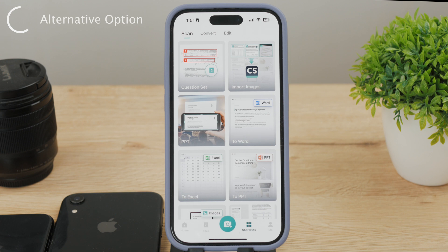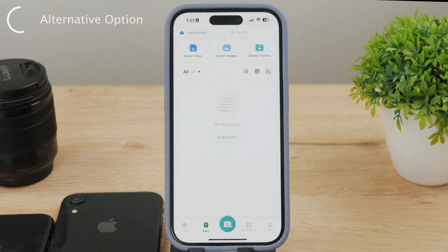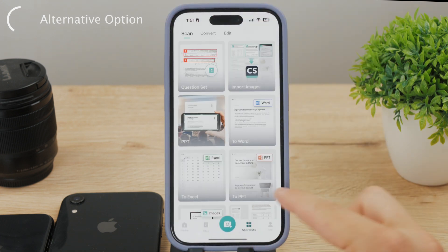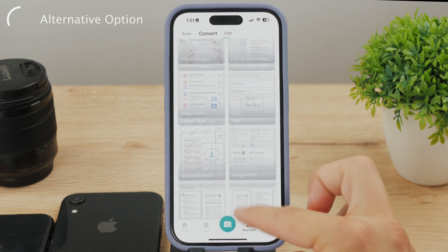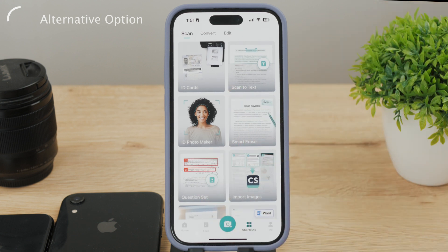CamScanner works in a similar way — you take a picture of your document, crop it, adjust corners, and change filters. But this app has some advanced functions like ID scanning, optical character recognition allowing scanned documents to be converted into editable and searchable text, and cloud synchronization. CamScanner offers the ability to sync your scanned documents across multiple devices via cloud storage services. There is also collaboration and sharing options.